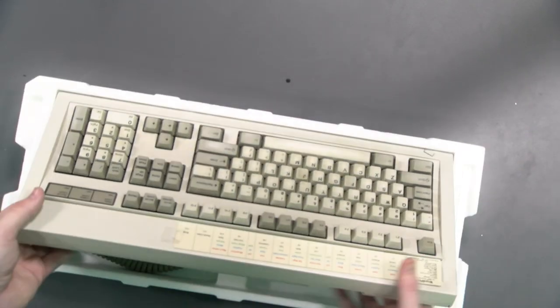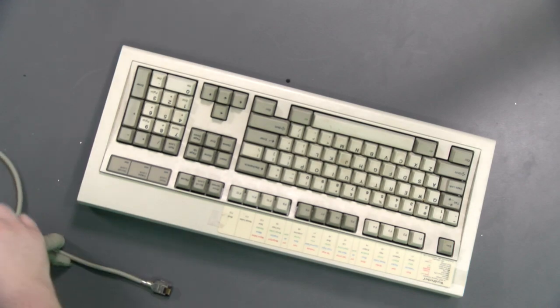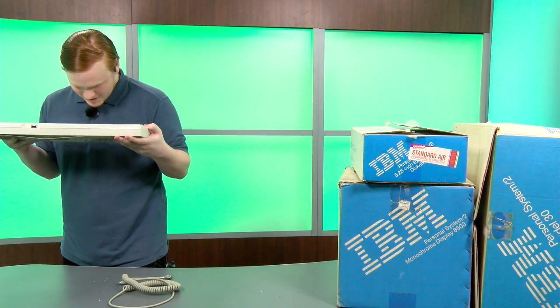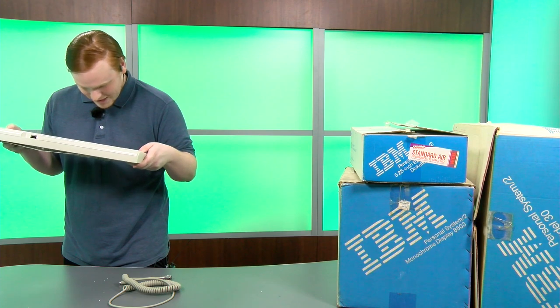Oh yes — we have a beautiful original IBM keyboard! So these keyboards — I'm not sure exactly which model this will come with. Let's take it to the side... okay, it is a Model M. I'm not sure which revision — it's from 1984.